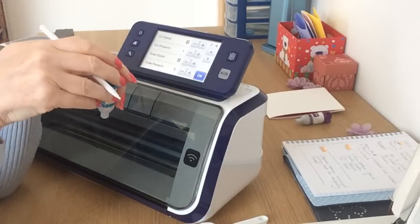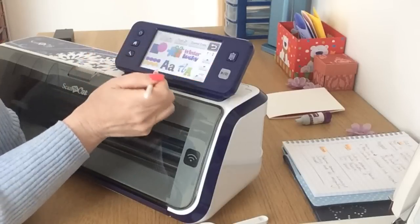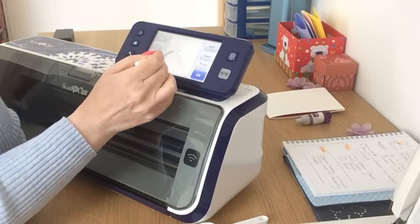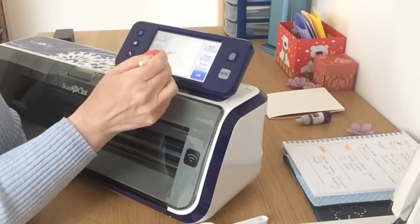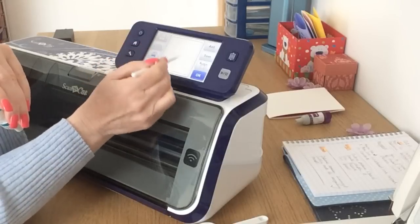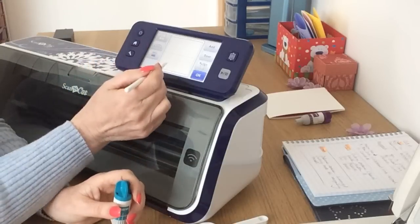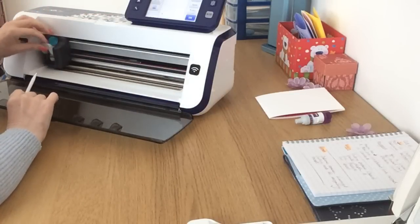I would always say do a test cut. When you go to the pattern screen, there's a test cut function where you choose any one of those shapes and it puts the tiniest little shape on your mat — you can move it around and position it anywhere on your media. Your machine will cut the test cut first before cutting any other design on your mat, and you can keep re-cutting the test cut until you're happy with the settings, then cut your design.